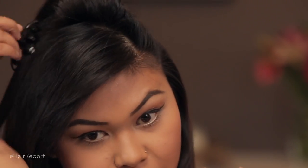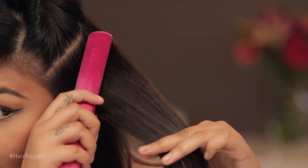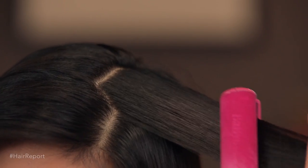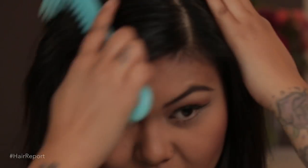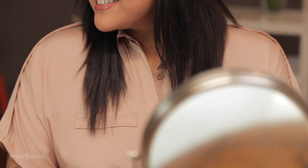For girls who have curly hair, it's all the same process — you just have to section off and straighten. This usually takes about 30 minutes, depending on how much hair you have. And that's it — this is my straight hair look for my graduation march.